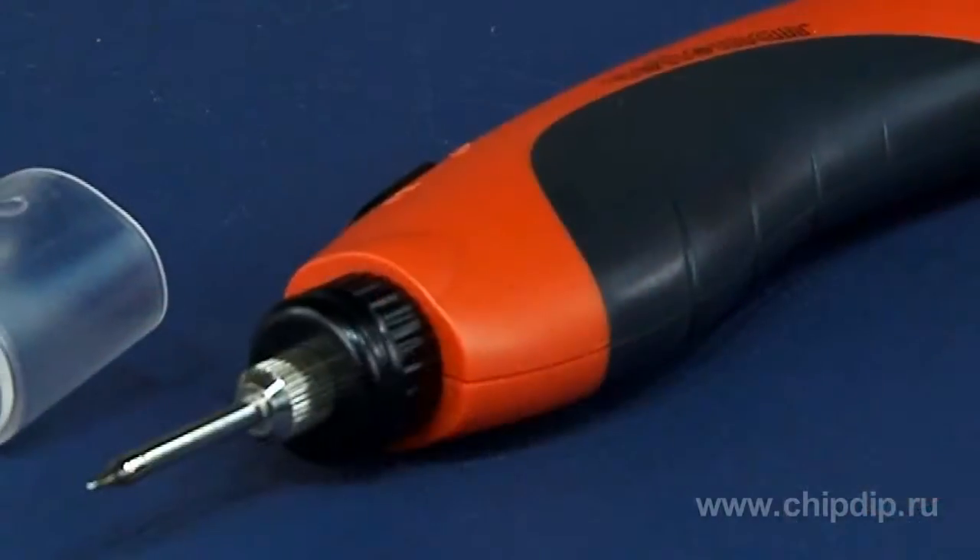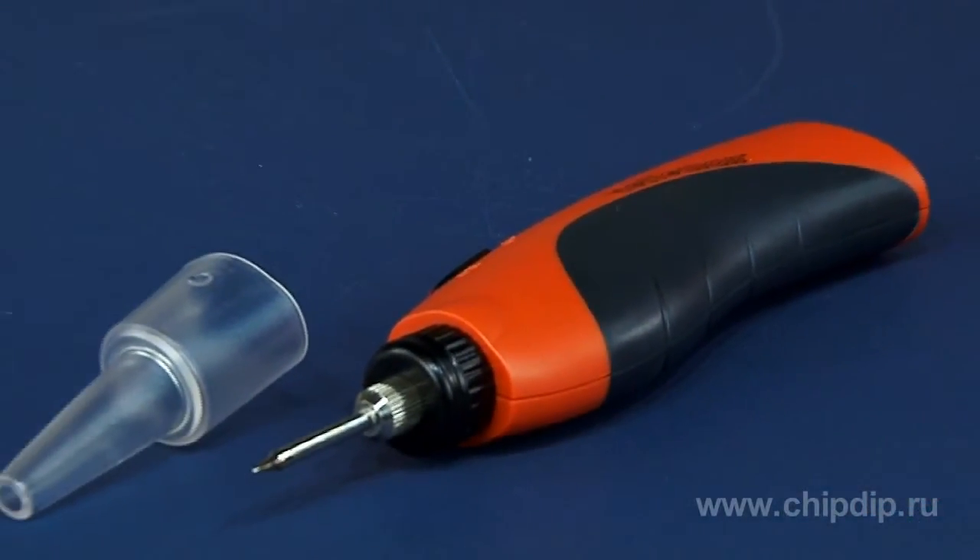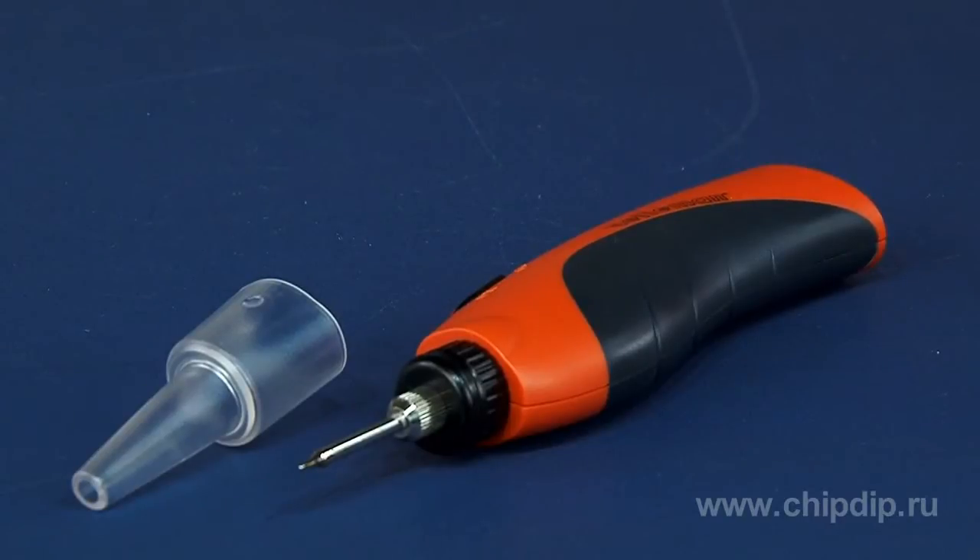The VTS-09 is a portable electric soldering iron — compact, battery-powered, and always ready for use.